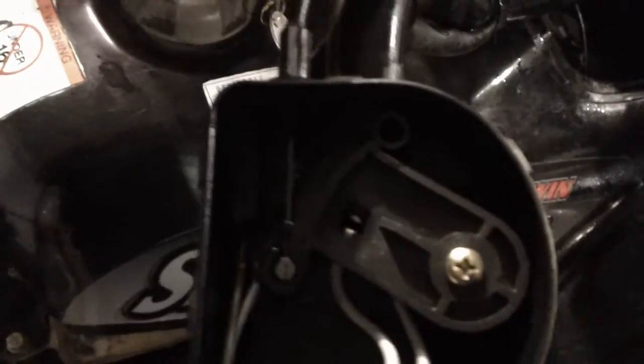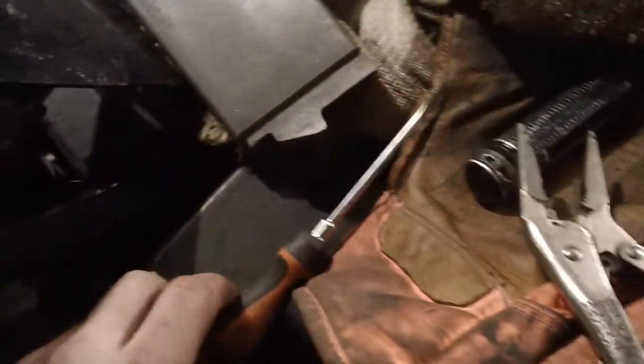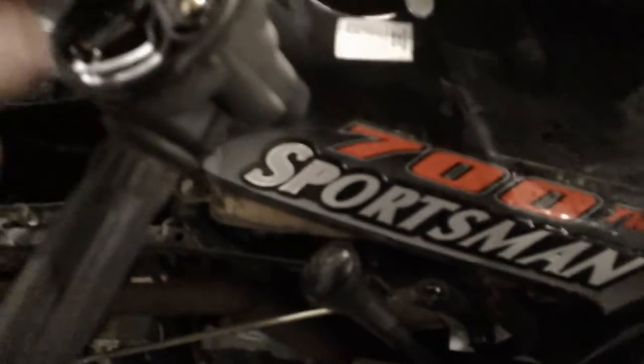Now adjust this out until you get a little bit of a gap in here. This cover pops off, by the way — there are some little places to stick a screwdriver and you can pop it right off. This is the cover; it snaps right off the top. I just put a screwdriver under each one of them and snapped it loose.